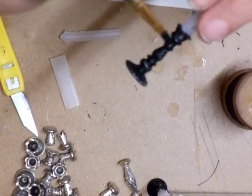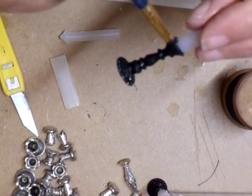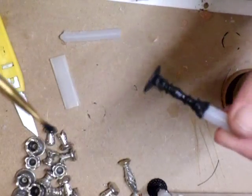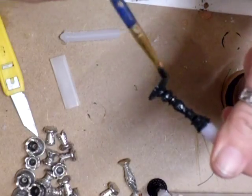I know the miniature makers are going to say, "Oh god, look what she's doing, taking trade." No, I'm not — I'm saving people money and giving them the pleasure of making their own.